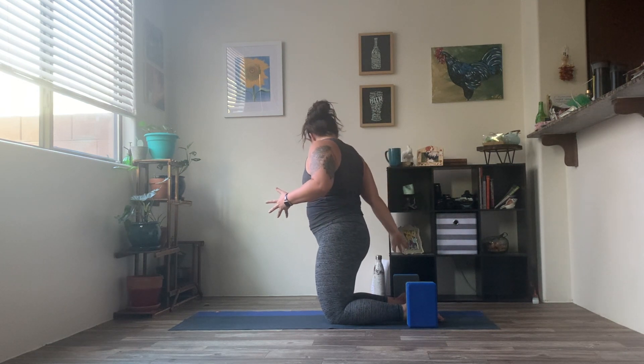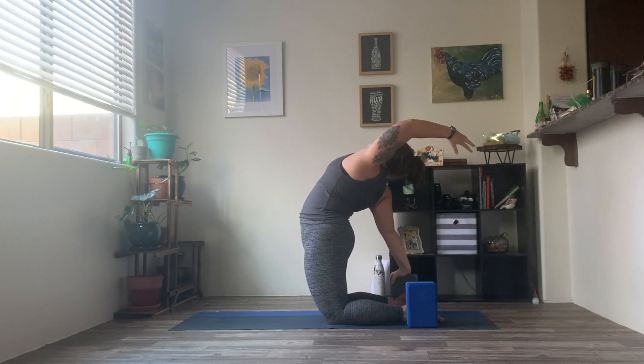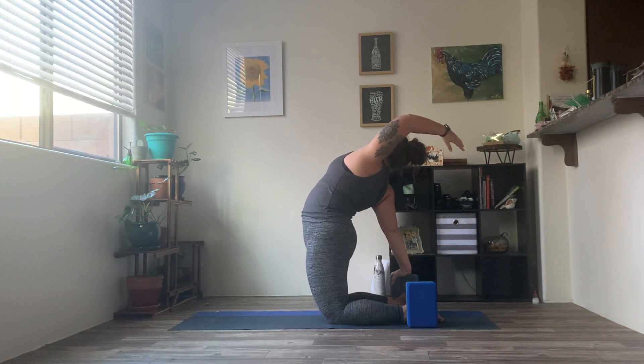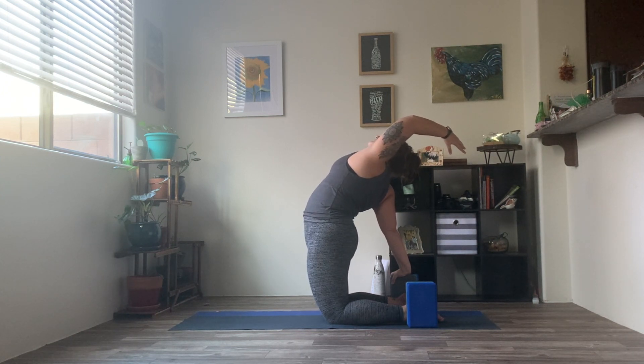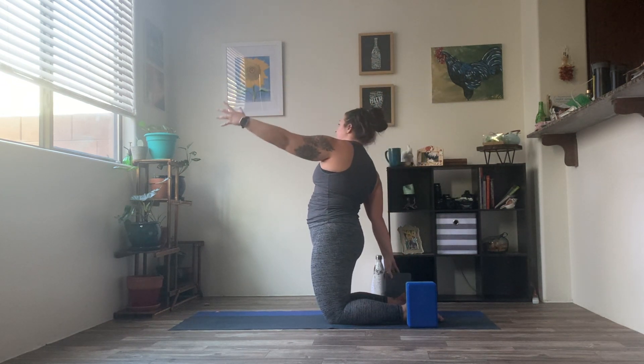Inhale, engaging that core, coming back up through center. Taking a second, resetting yourself. Then bring the right hand onto that block, keeping the hips over the knees. Reach the left arm up and back — find your camel on the other side. Inhale, not losing sight of that breath here. Inhale, squeeze through that core, coming back up through center.